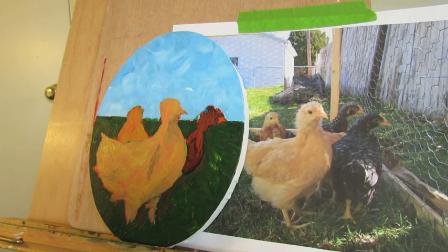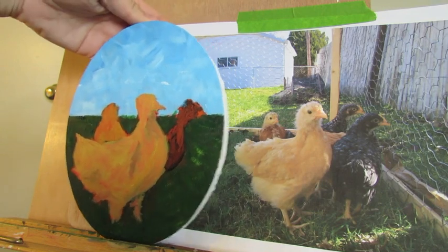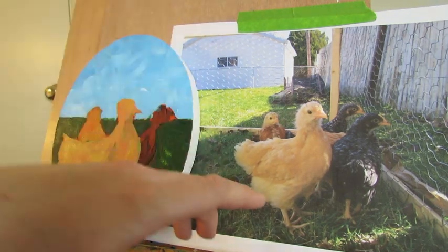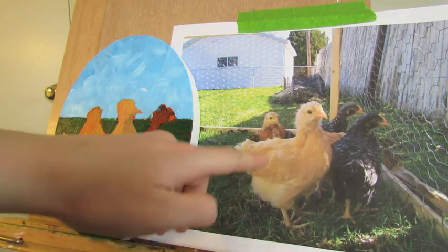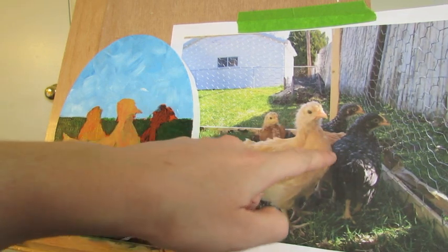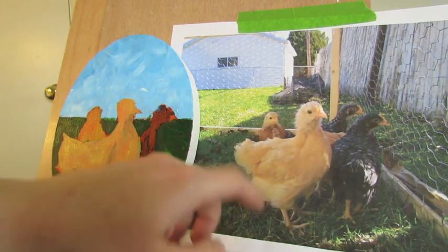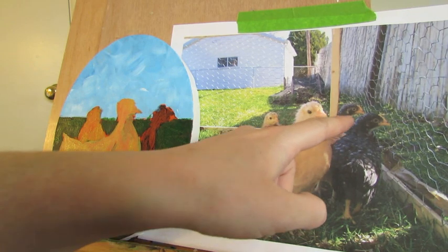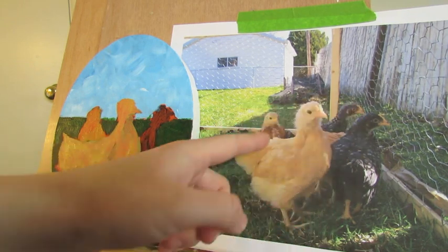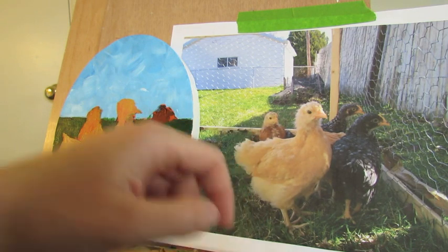Now we're going to focus on the shapes that we see and add the shadows and the highlights that you can see. Painting is less about line and more about the shapes. As you can see, it's a little bit darker here — just a dark circle here with the darker brown wings, and some highlights right here on the face.